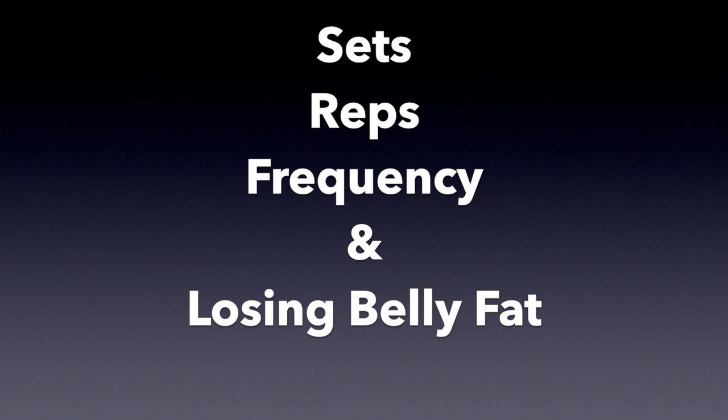Now for sets, reps, and frequency. We have five exercises here — do you have to do them all every time? The answer is no. If you do all five every time, you're going to do fewer sets — you can do one set and just go through all five. How many reps? It depends on how much pressure you're putting on yourself. You want to move nice and slowly, work the muscle, and get pretty close to failure each time. You can pick any two exercises and do them in that workout — mix and match. Do two or three sets of each. Frequency: at least twice a week, but not more than three times a week.